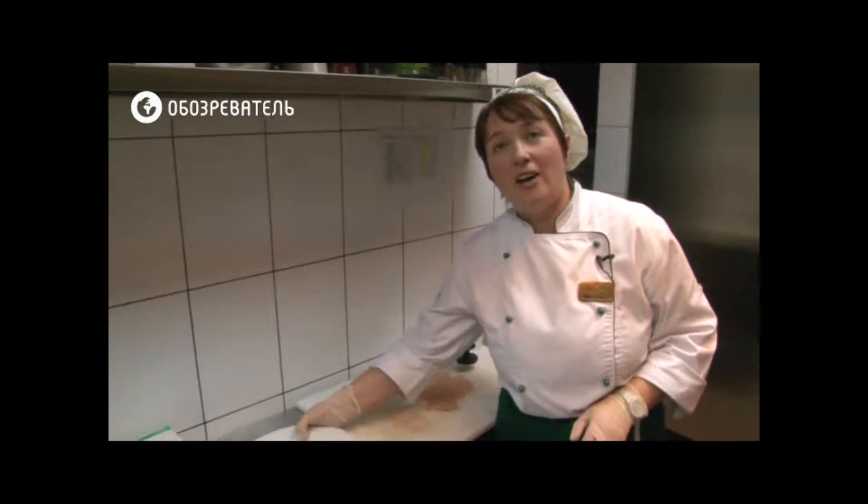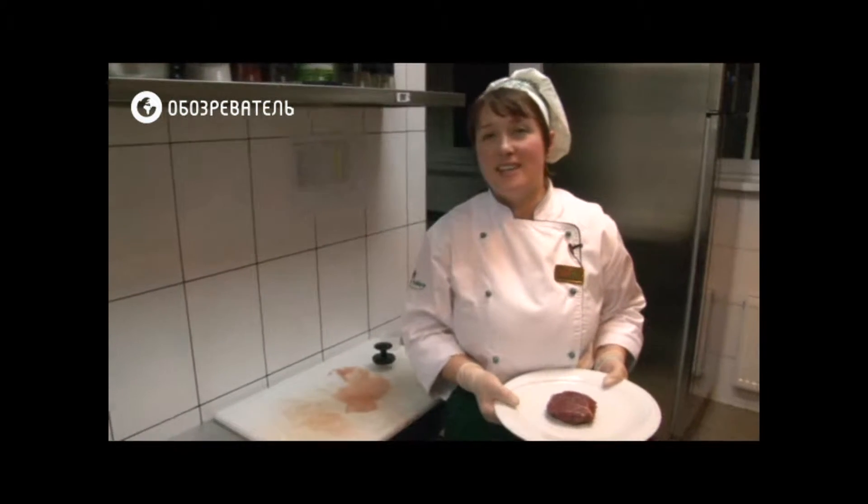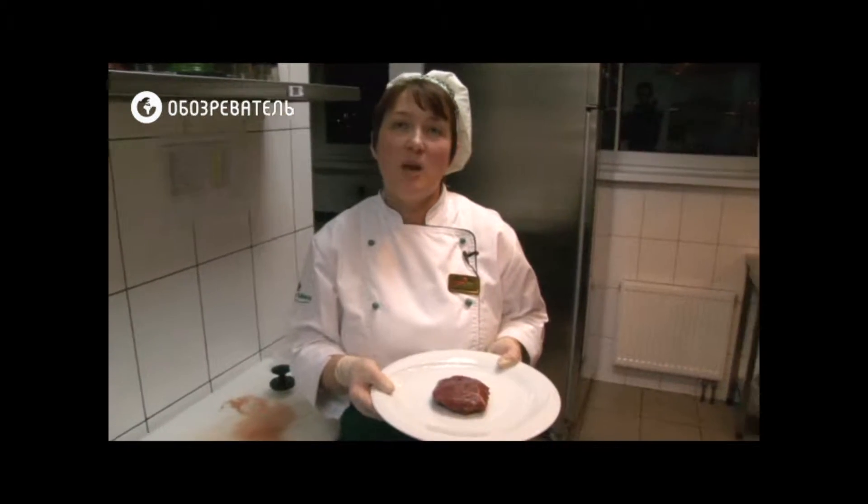Hello, today you are in the kitchen of the restaurant Grilliatta Italiana, and we will cook filet al pepe verde.